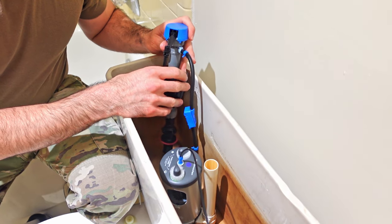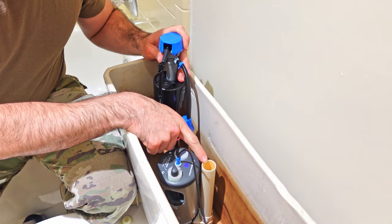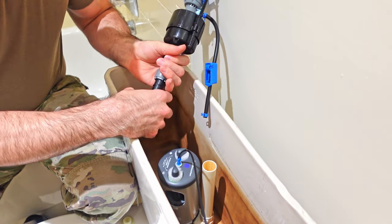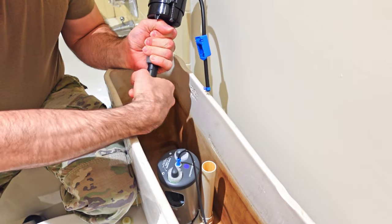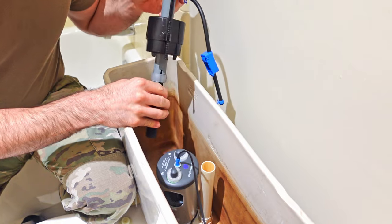The next step is to install your fill valve. The top of the blue valve needs to be 3 inches higher than the overflow pipe. It doesn't have to be precise, but if you need to make adjustments, hold the device and then you can screw or unscrew it, and that'll adjust the height for your initial setting.